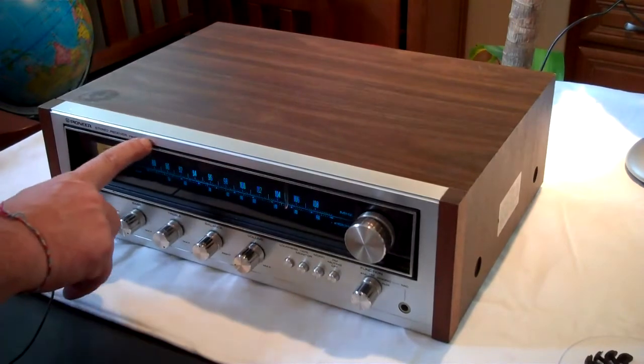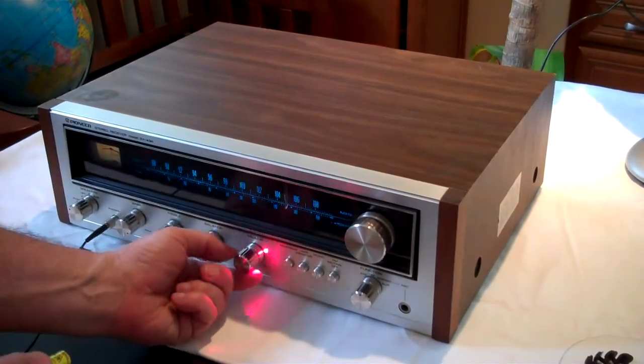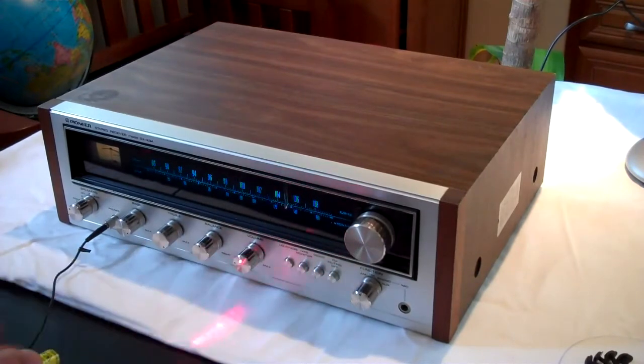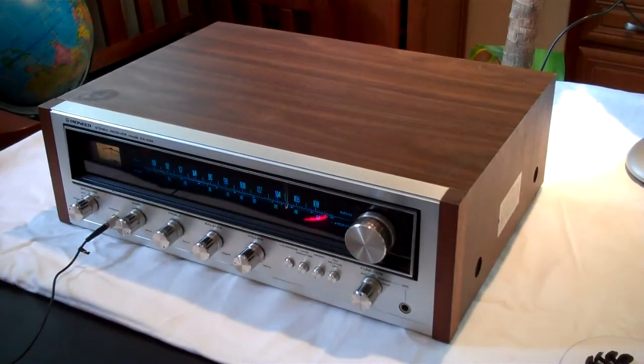Here we are, a follow-up with the 434 model right there. Notice we got a new volume control. I have it sitting on top of the camera. Let's take a look on the top here.